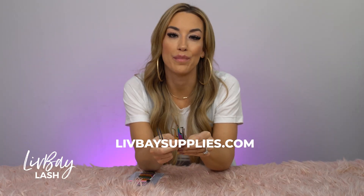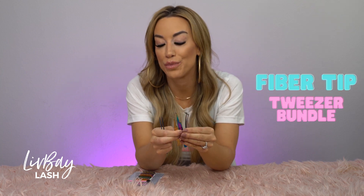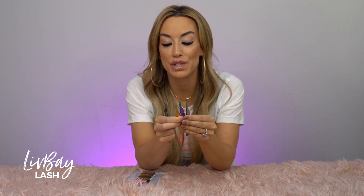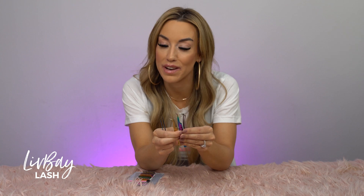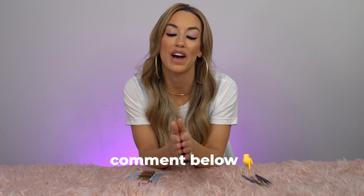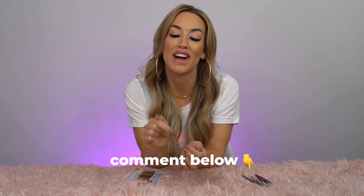If you go to the website right now at LibBaseSupplies.com and hit the category button, you will find a fiber tip tweezer bundle for only $50 — no code needed. You get to choose three of your favorite fiber tip tweezers for only $50. Thank you guys so much for watching. Have you ever used a fiber tip tweezer? Go ahead and comment below.